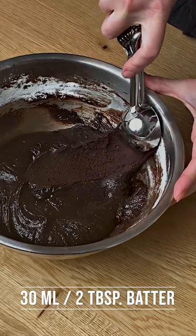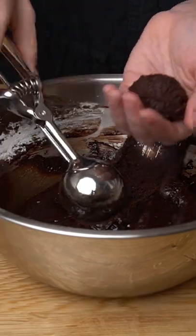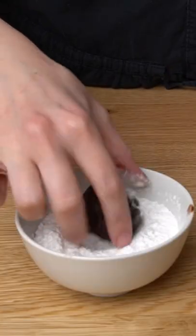Shape them. Using an ice cream spoon, take a portion of the dough. With your hands, give it a round shape, and coat the cookie in icing sugar.